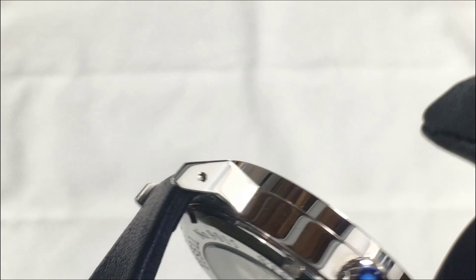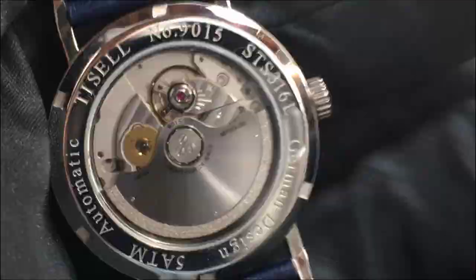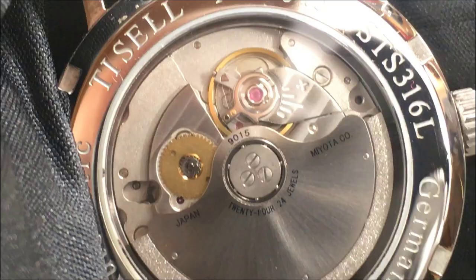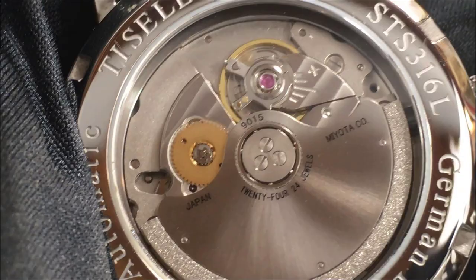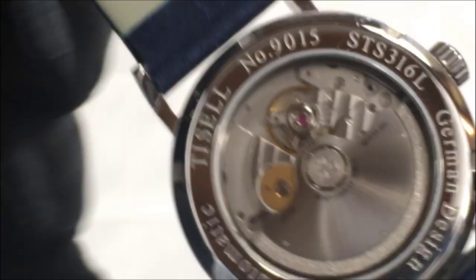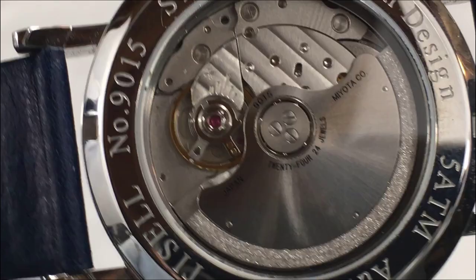The watch has a 50-meter water resistance and the crown does not screw down. The movement on this inexpensive Bauhaus style watch is a Miyota 9015 automatic movement, first introduced in 2009. This movement is used by a lot of micro brands because it's less expensive than alternatives like ETA or Sellita. There's very little finishing, as you can see by the plain rotor.